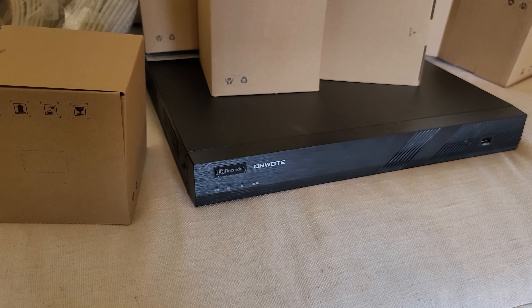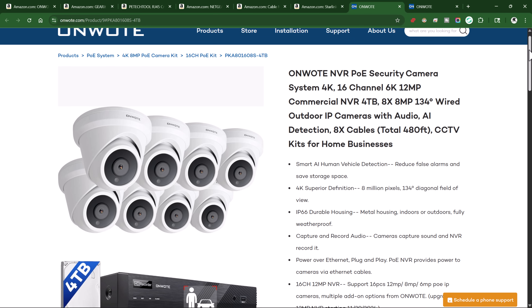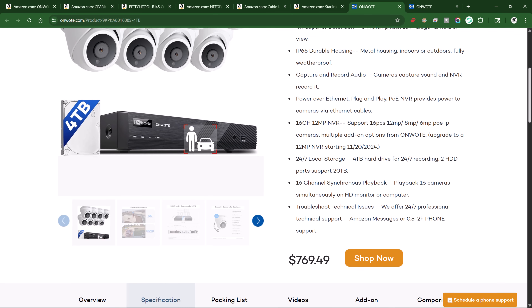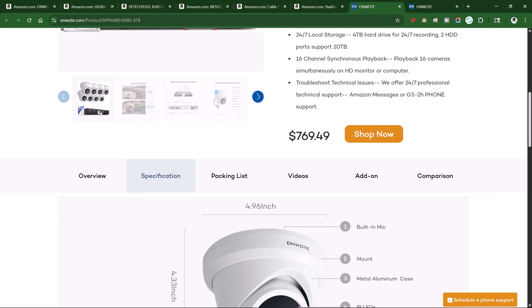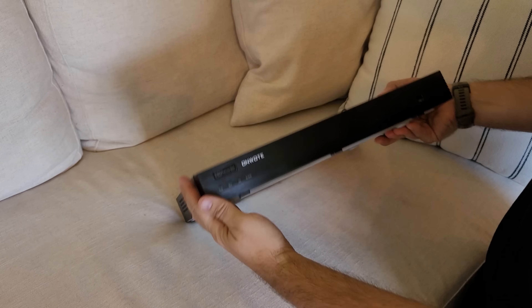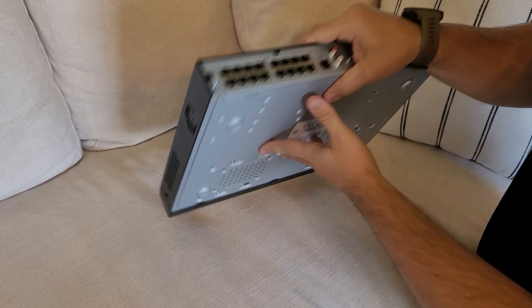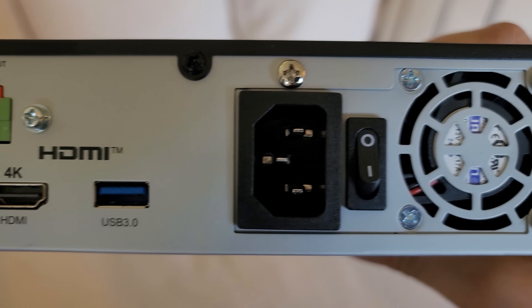I'm setting up an off-grid security system at my house so I can have all the security and video surveillance I need around my property. I've chosen to use this Onwote system because it comes with a hard drive that's central at my house that I can control, but I can still watch all of this from my phone wirelessly. It only uses 50 watts. This is the main head unit where the four terabytes of storage are kept — I can have up to 16 cameras on here and I'm starting with eight.